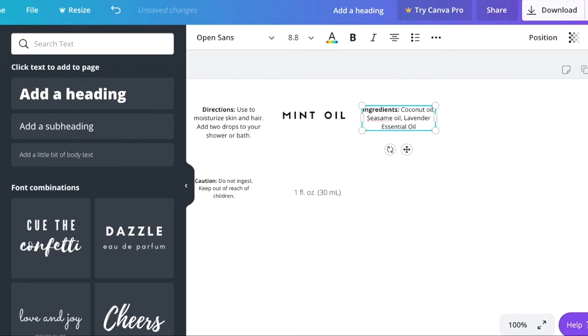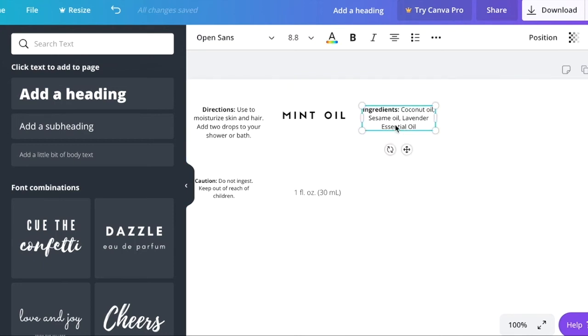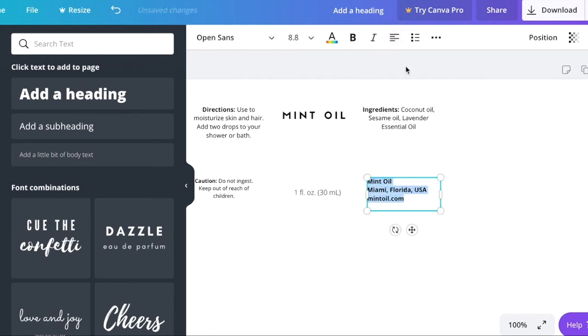After you've listed all your ingredients, you also usually need to include the address of where the product is from. Put the name of your company — for example, 'Mint Oil' — followed by the city and state, such as Miami, Florida. If you have a website, put that at the bottom. Section everything off to the left and make sure it's centered.